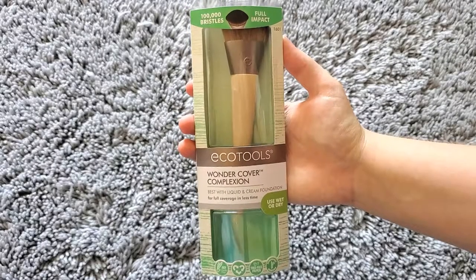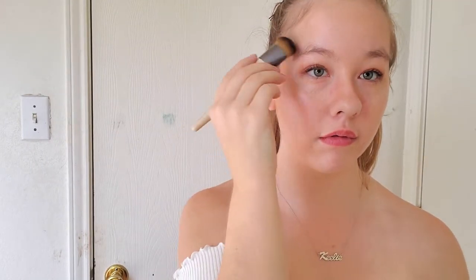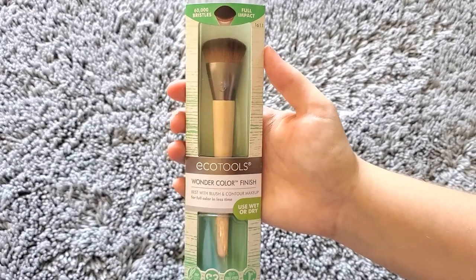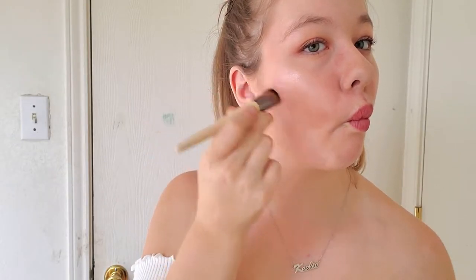We also get three little makeup brushes. The first is the Wonder Cover Complexion brush — usable wet or dry for liquid or cream foundation with full coverage, boasting 100,000 bristles. The second is the Wonder Impact Shadow for eyeshadow, best with powder or cream, also wet or dry. The third is the Wonder Color Finish for blush, contour, bronzer, and even highlighter — 60,000 bristles, a pretty precise brush.